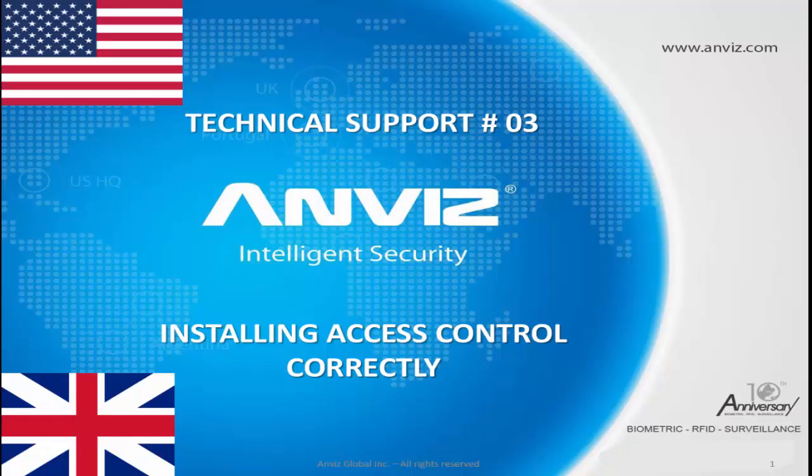Hello everybody, my name is Leonardo and today I'm going to show how to install the access control correctly. So let's begin.